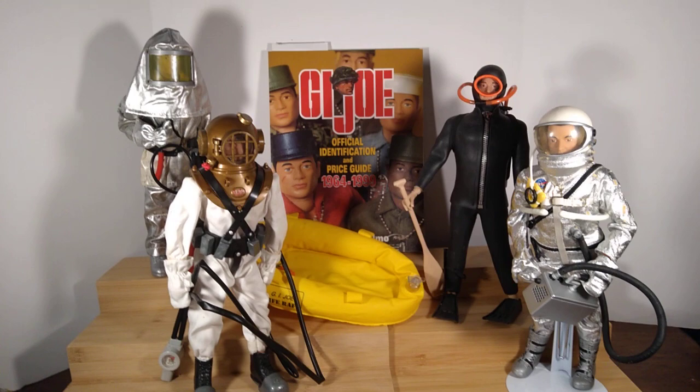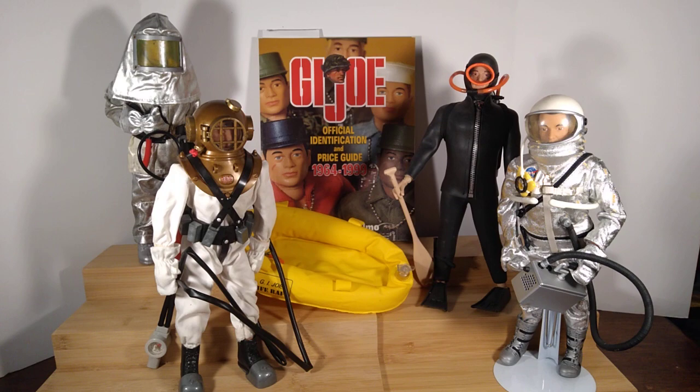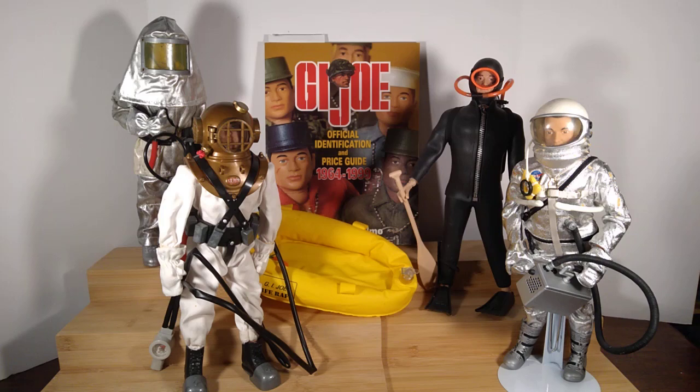Hello, everyone. Welcome back to Iggy's Toy Parade and Soldier Review. This is your host, Iggy. And today I'm going to be talking about some G.I. Joe figures that I had on display at the place where I used to live.